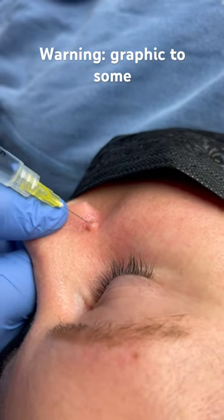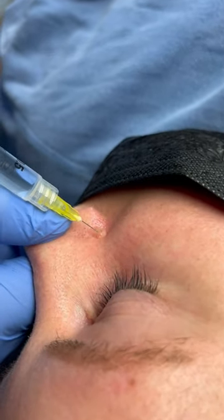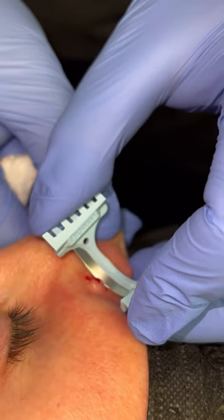This patient has a mole near her nose that she does not like, so I am going to walk you through mole removal. Let's get into it.